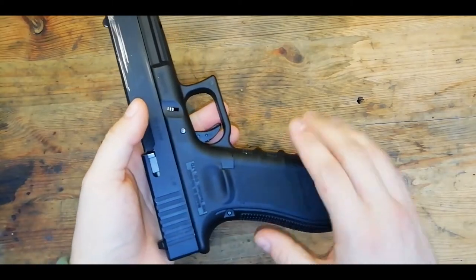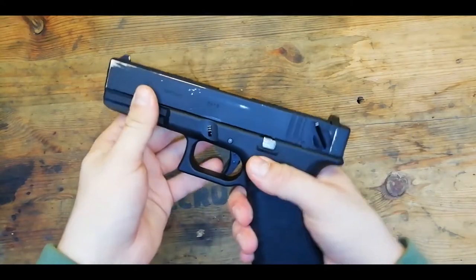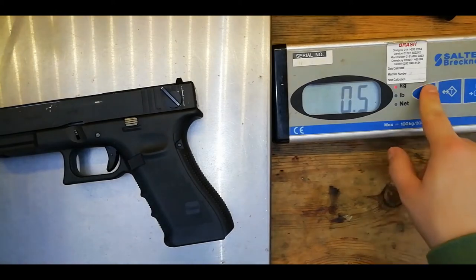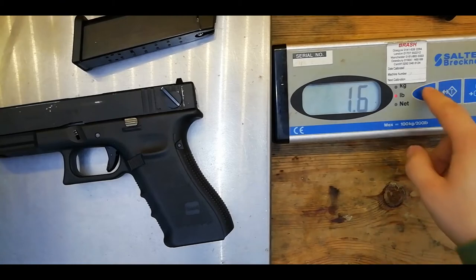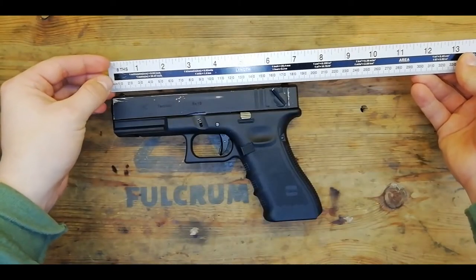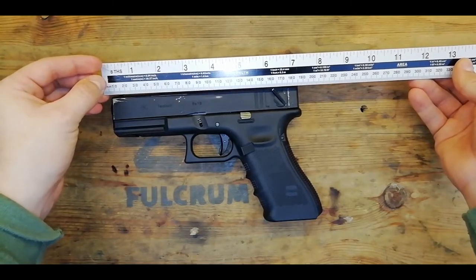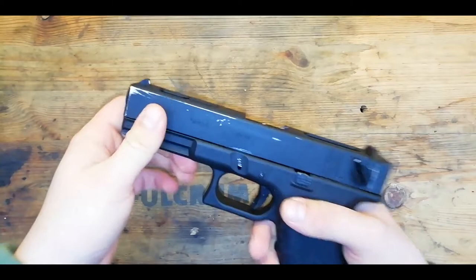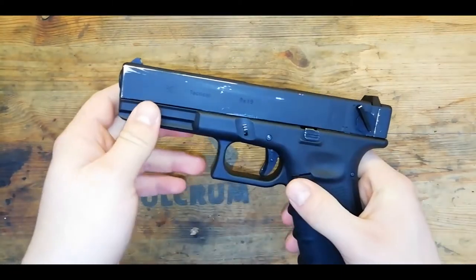This gun is a mixture of polymer and metal. You have a polymer grip and a metal slide and it feels really nice and solid. This gun weighs 0.5 kilograms which is exactly a pound. If we then add a mag to the mix it becomes 1.6 pounds which is 0.7 kilograms. This gun is around 19 centimeters which is around 17 and a half inches. It definitely has a nice feel to it — nice and solid, and I like the metal slide. It really feels robust and well made.